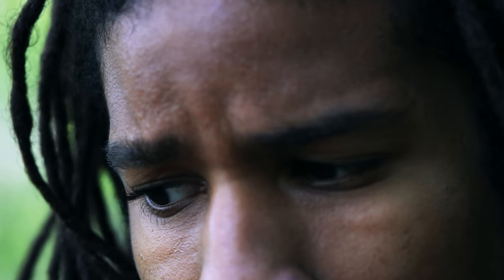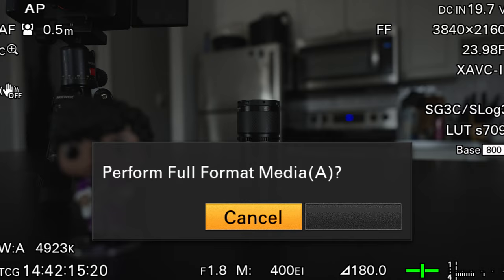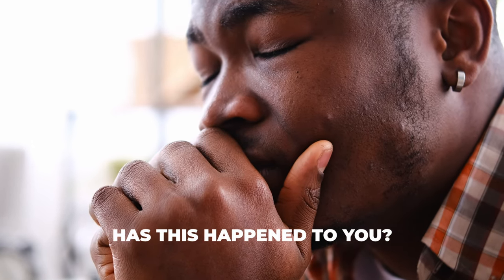Lastly, before every shoot, format your SD cards. There's nothing worse than getting halfway through a shoot and running out of space — having to stop for a backup or accidentally losing hours of work. These are all the tips for setting up your Sony FX6 before a shoot to save yourself time and headaches.